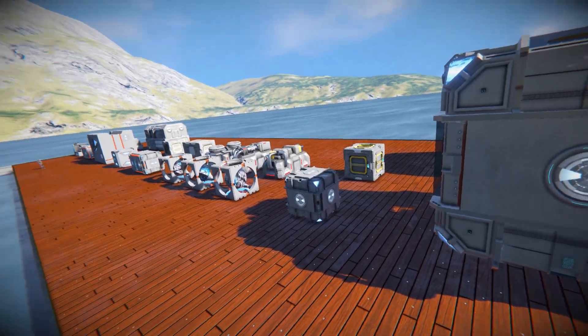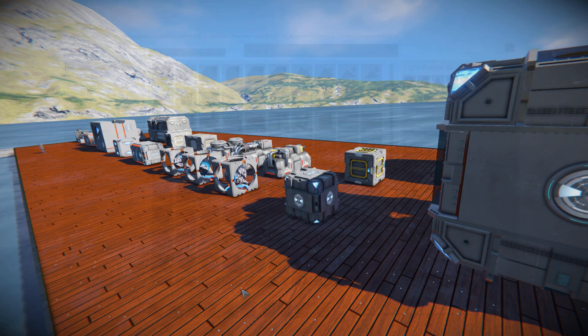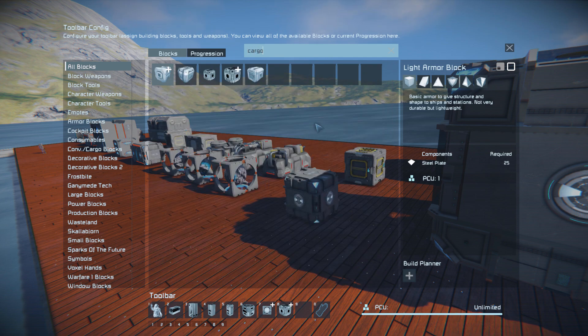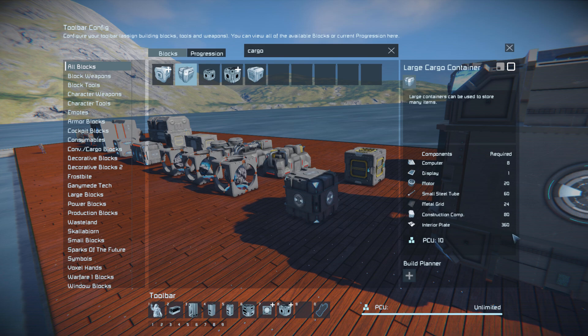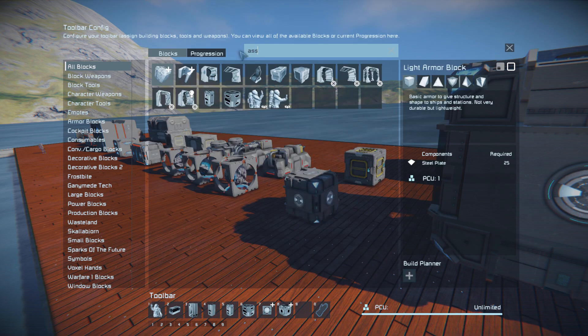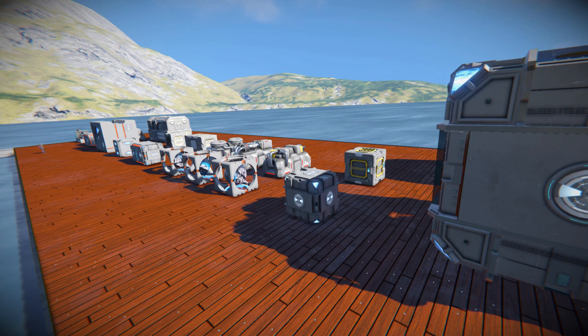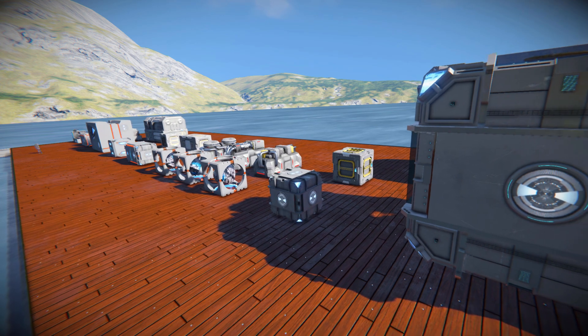As a trade-off for these being a lot better than the default, they do cost a bit more than the vanilla versions. Looking at the large cargo container, we can see its cost — it's a fairly pricey with those metal grids. Then coming across to the modded ones, it does cost a lot more. For the assemblers, the basic assembler requires 80 steel plates, whereas the modded one requires 140. So they're not one-to-one with vanilla — you do have to work a bit harder to get these up and running, but I think it's a well-worth trade-off.